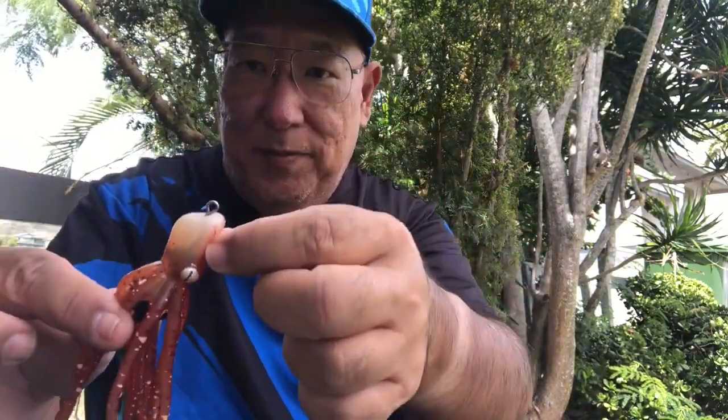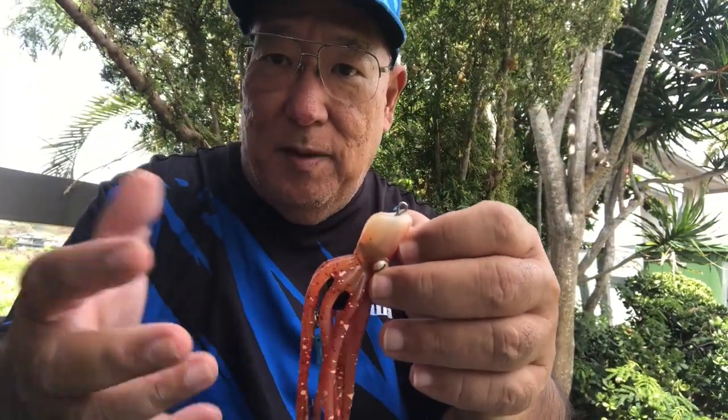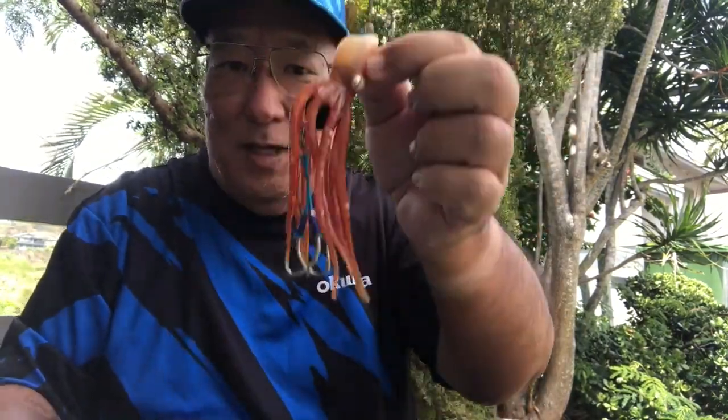So instead of going straight up and down it'll be coming at an angle. I'm planning to use this from shore for one of my applications. From shore you want to use this one here at an angle — attach your line there so it'll be going up and down, and the tentacles will be flaying back and forth.